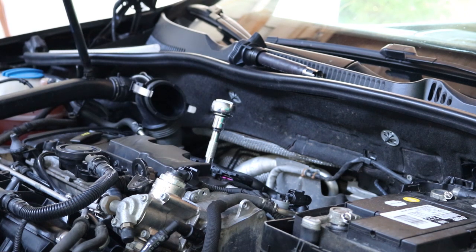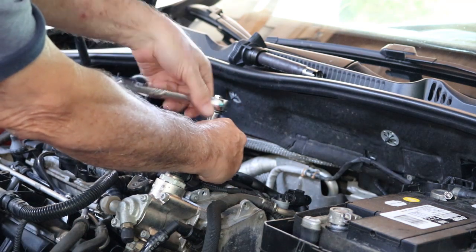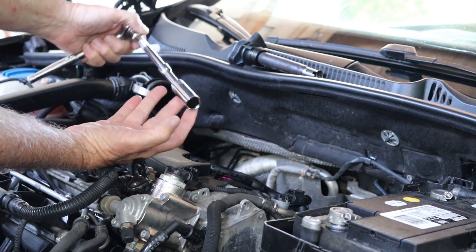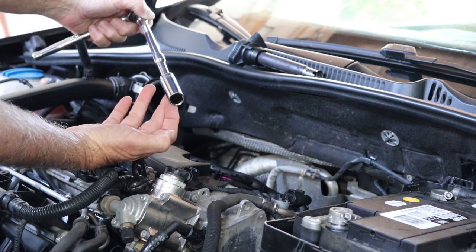So I'm going to show you a little trick here. What we're going to do is loosen the spark plug and try to pull it out without a spark plug socket. So let's first loosen the plug. Notice we can't pull the spark plug out because there's nothing in a regular socket to grab on to that spark plug.